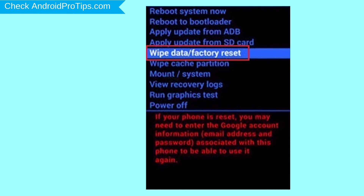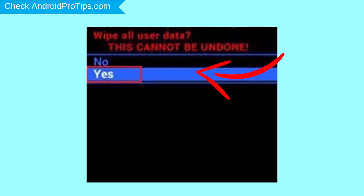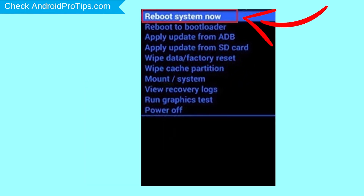Navigate with volume buttons to select the Wipe Data and Factory Reset option, and press the power button. Next, select the Yes option. Finally, select the Reboot System Now option. Your phone will be reset and reboot shortly.